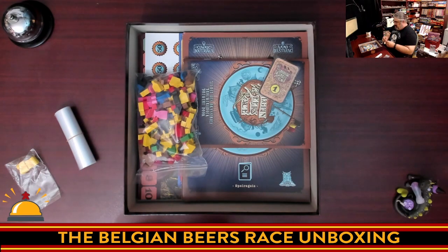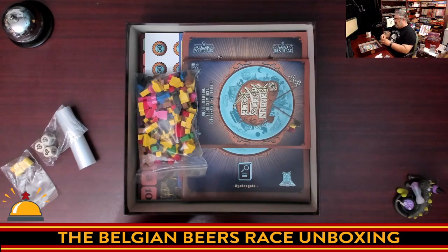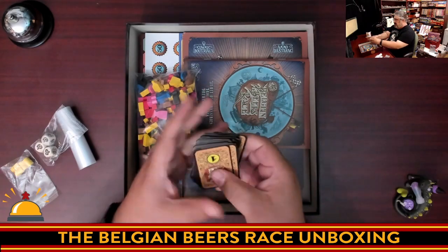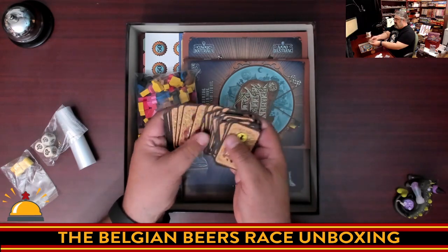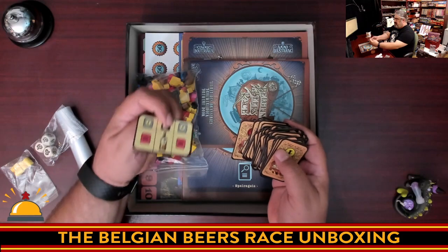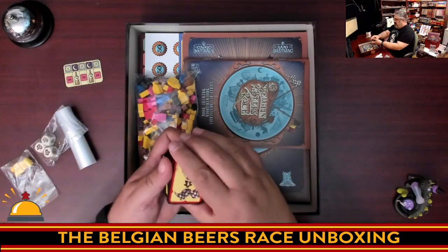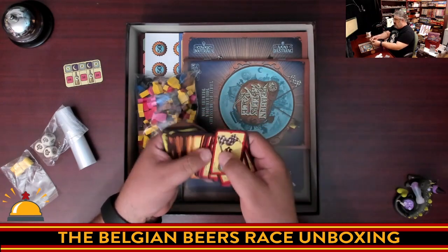We have some half-sized cards here — these are scoring cards, like victory conditions, and there are some end-of-game scoring cards. Various scoring cards that you'll be able to claim throughout the beginning of the game — ones come up in the first round, then twos, and then there are some end-game scoring ones as well. You can play for either three days or the long game which is five days. These are various different scoring things that you can try to score at the end of the game by hitting various brewers.